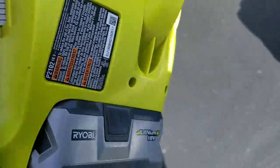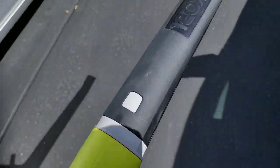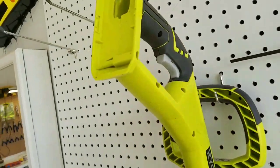Excellent. It's got a bit of weight to it so I think the motor is pretty well built in this thing. It came in a kit - it came with the weed whacker, which is right there. I'll do a review on the weed whacker, which I am in love with and I'm using it as much as possible.